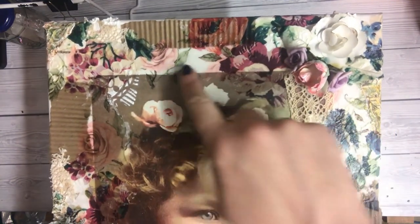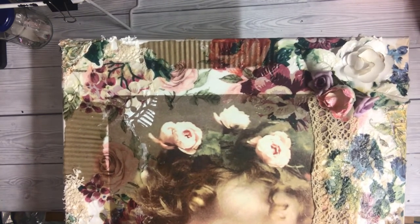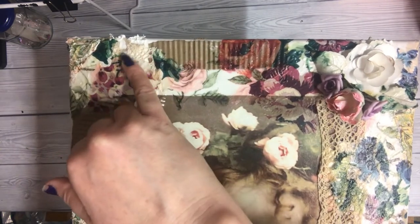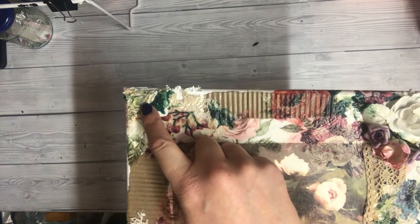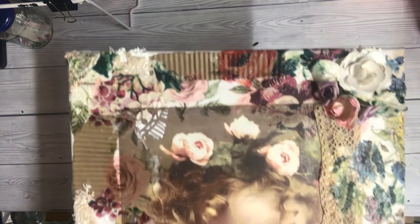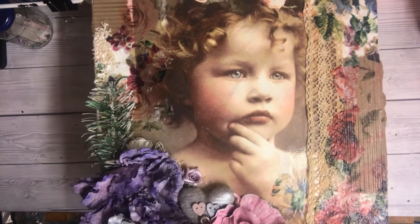The darker napkin I got from a pen pal in Alabama, so I'm not sure where that one comes from, but this pretty dusky pink rose came from Dunelm, I believe. There's also corrugated card here, and some old lace texture paste that I had. This texture here is the structure paste from Powertex — I'll put their link in the description box below.